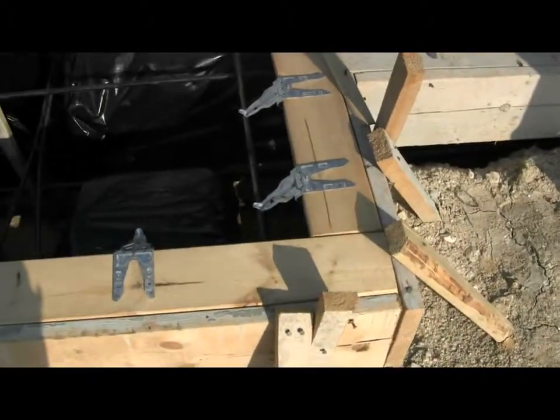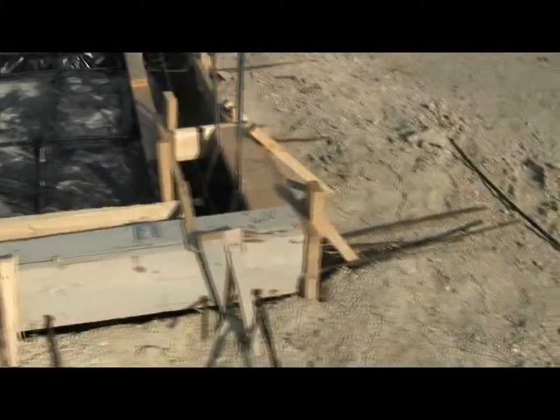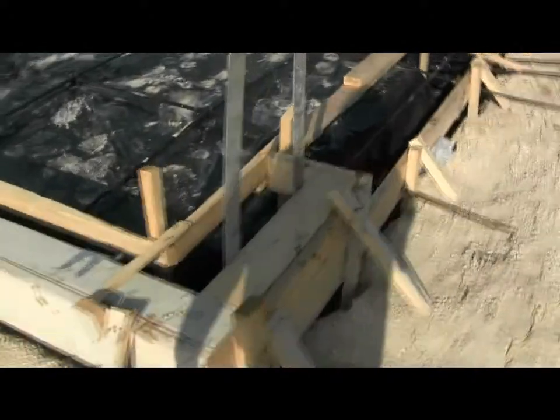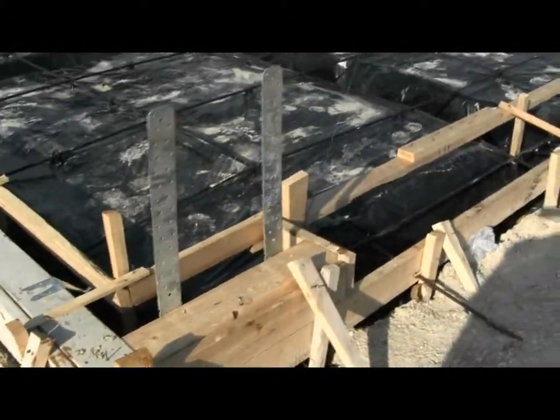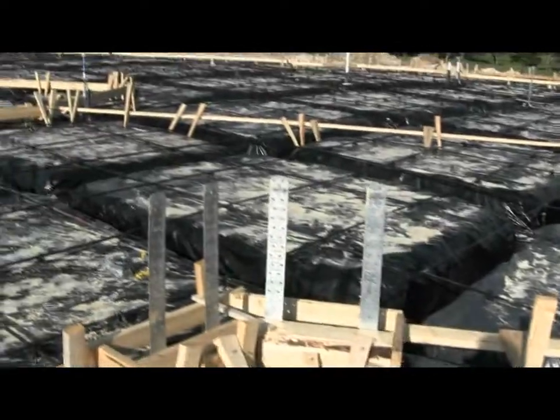We've got our mud sill caps ready to go, and on the garage door openings we've got our portal detail in place — these straps right here that help to hold the garage opening securely. This is our two-car garage opening, and this is our one-car garage opening. We've got straps on either side of both of those openings.